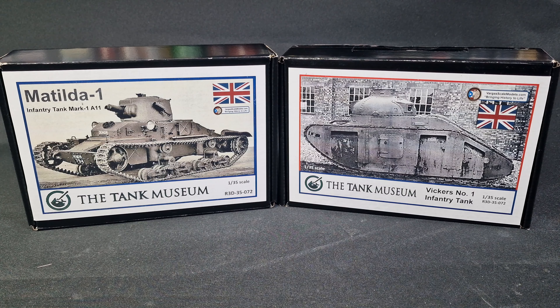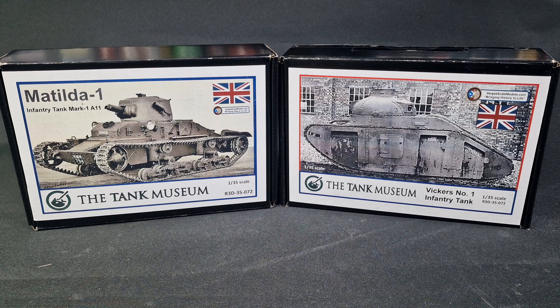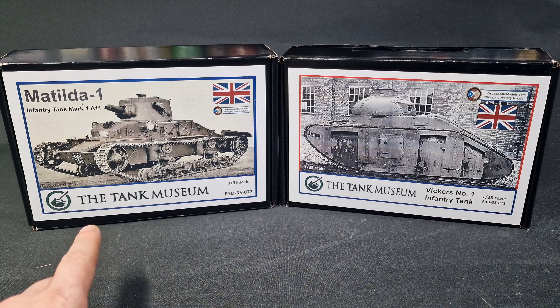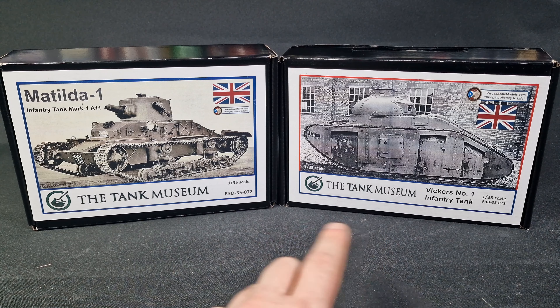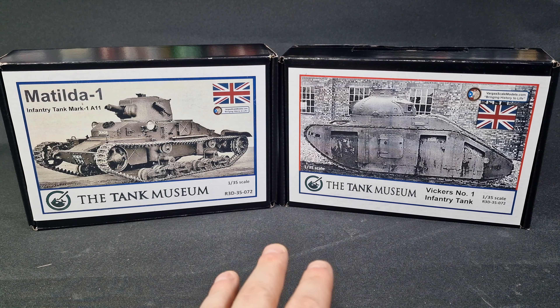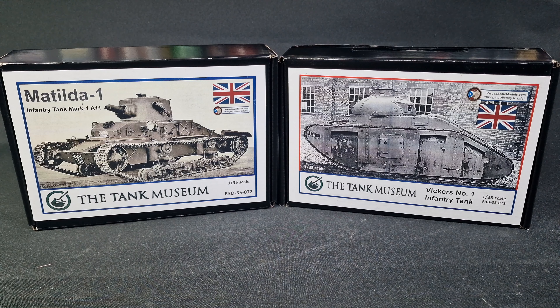They're a little bit expensive — about 60 pounds each. This one has more parts than this; this only has about five parts while this has at least 20 parts, and they're both the same price. I don't know how they justify that. This is a Matilda One, the diverse version of the Matilda, and this is the early version of a Vickers early tank number one. Both are infantry support vehicles. The only downfalls are no decals and no color call-outs, but the kits do have really good detail. I've had a sneak peek — let's get into it.